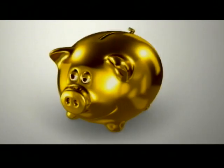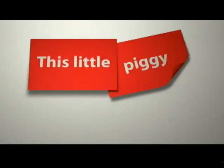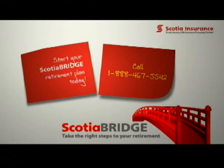This little piggy retired with Scotia Bridge. This little piggy did not. Start your Scotia Bridge retirement plan today — contact Scotia Insurance.